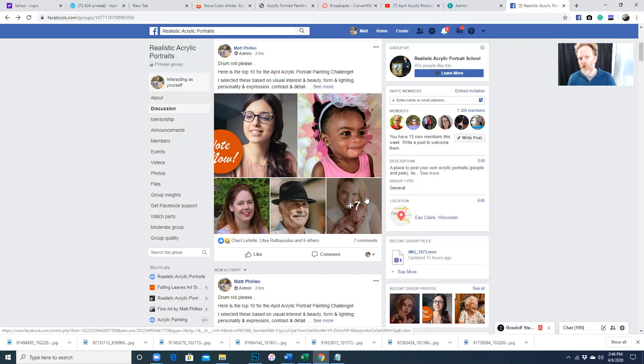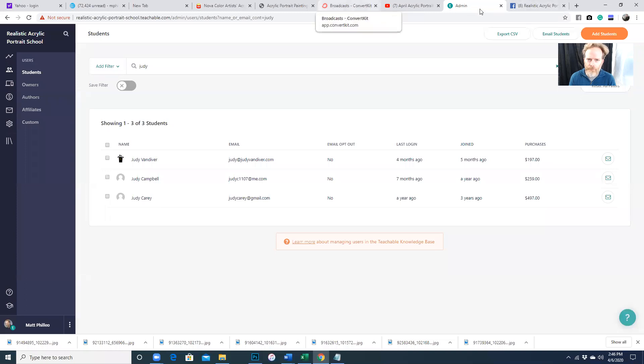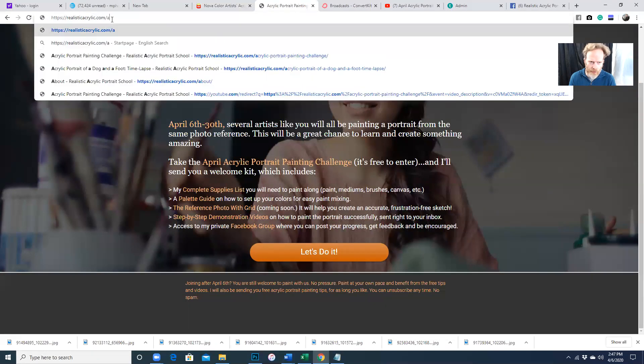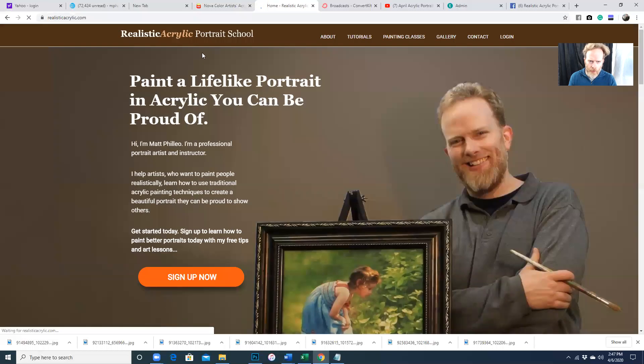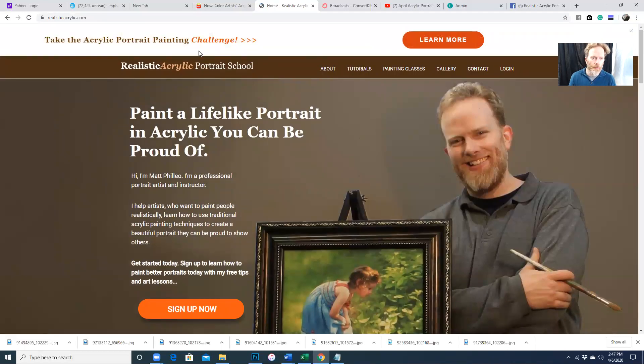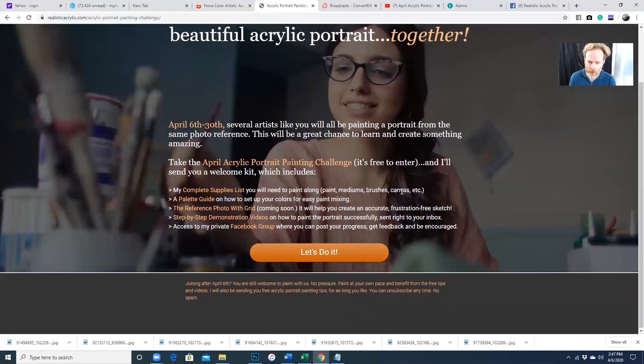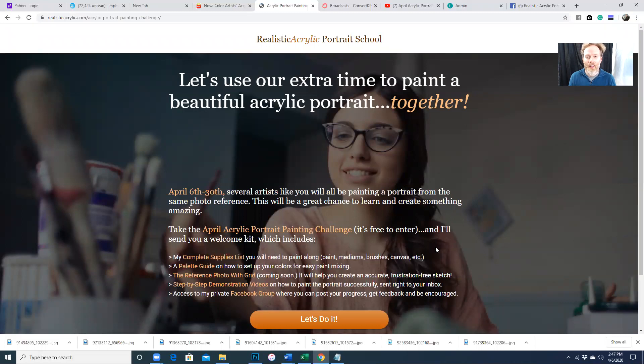Go ahead and join the group, join the challenge. Look forward to seeing your work here. To join the challenge, go to realisticacrylic.com — you can also go to realisticacrylic.com/acrylic-portrait-painting-challenge. That will pull up the main page with the top bar that says take the acrylic portrait painting challenge. Click learn more and you'll be taken to the page where you can enter into the challenge. It's going to be a lot of fun. Let's do something productive, something that'll encourage us as artists here for the month of April. I look forward to seeing your work in the challenge.